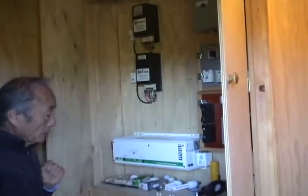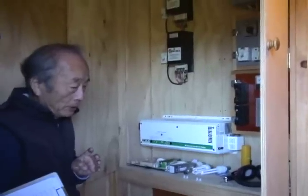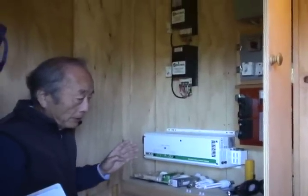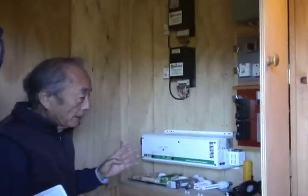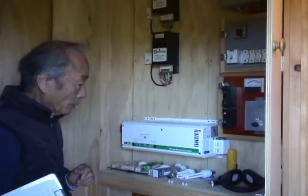There must be a lot of discussions. Maybe we can use the static current. If we can give it back to the grid, we can keep using the present family appliances. That will be interesting.